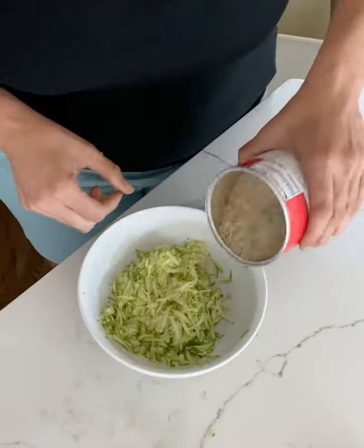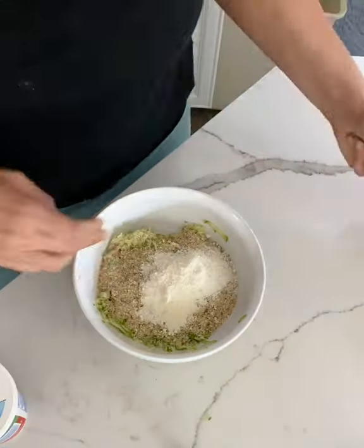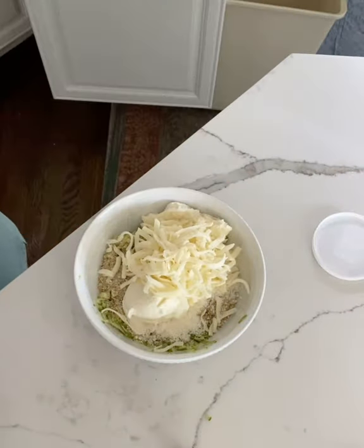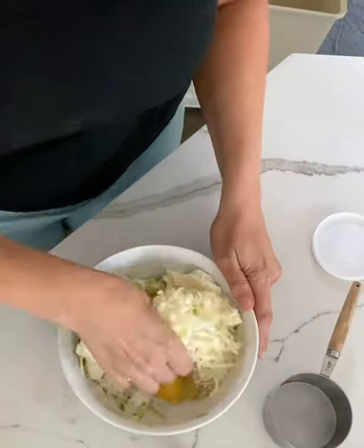Then take breadcrumbs — the exact measurements are in the description, I kind of like to just wing it. Take some parmesan cheese, some ricotta, shredded mozzarella, and one egg. Mix all those together.